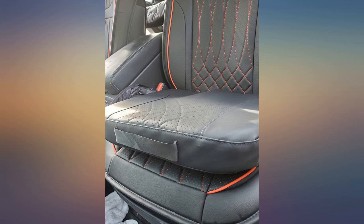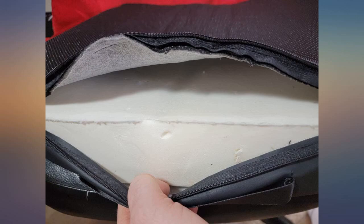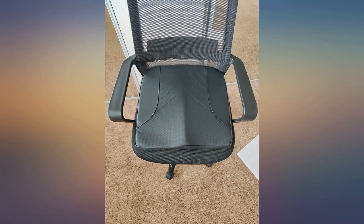I drive for 4-hour stretches at times and this cushion has prevented the pain I would get in my glutes by the second hour. I do notice a bit of discomfort in the hamstring area over time, due to where the front of the pad ends and the pressure point created in my legs there. That said, it's minimal discomfort and much better than before I used this cushion.